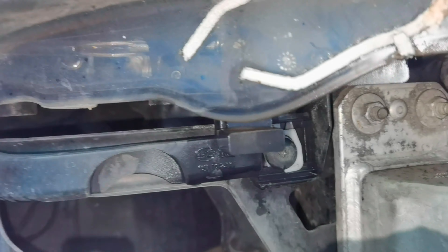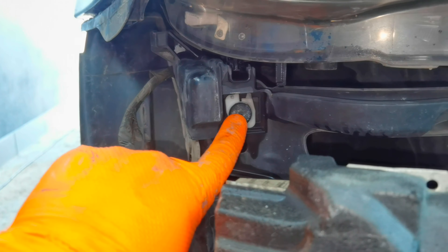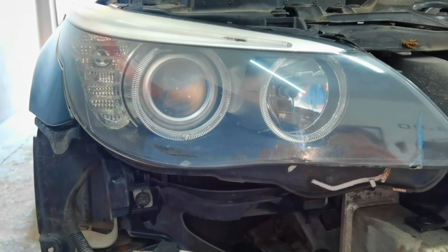To remove all of these screws you'll have to use a Torx 30, and I also recommend using some extensions because it will make your life a little bit easier so you don't have to place your hand in that tight spot.